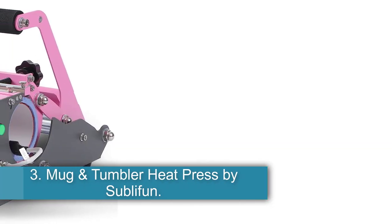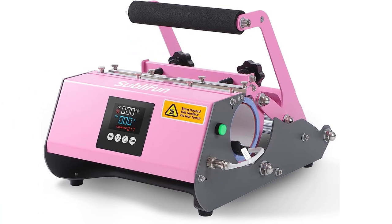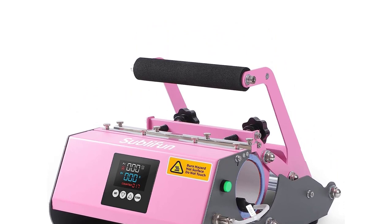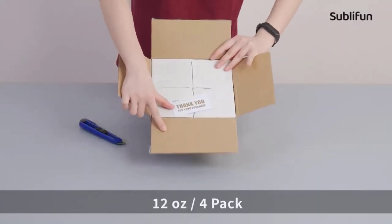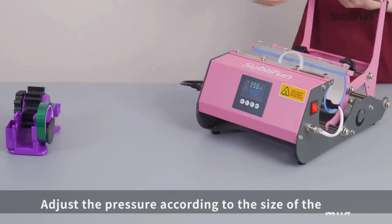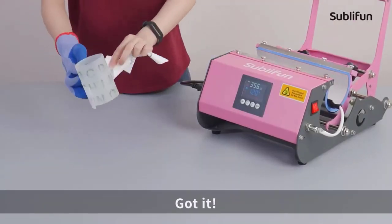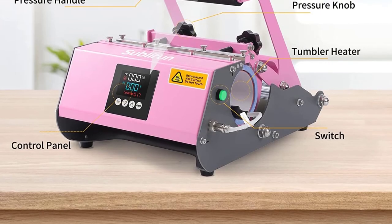Number 3: Mug and Tumbler Heat Press by Subliffin. If you can't give up your travel tumbler for iced coffee, tea, or infused water, that doesn't mean you still can't get in on the sublimation fun. With the Subliffin Heat Transfer Press for skinny tumbler cups, everyone pretty much always wants a new insulated tumbler — great news for artists looking to sell as well as for crafters coming up with gift ideas. I love that it can handle everything from 11-ounce coffee cups all the way up to tall and skinny 30-ounce tumblers. If you can drink from it, there's a good chance this press can print on it.